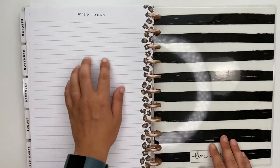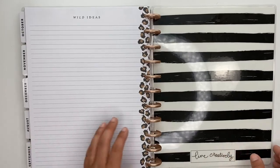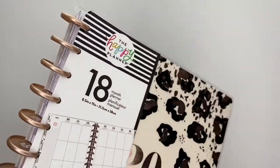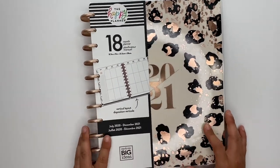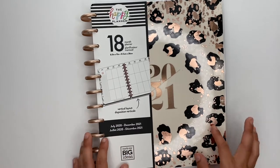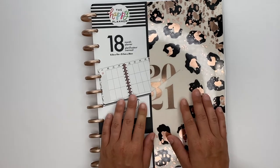I like how they did the Wild Ideas note page at the back to end the planner — that's super cute. So that is everything I received in my first squad box that is sized for the big planner. Thank you guys for watching. If you have any questions don't hesitate to ask, make sure you subscribe, come hang out with me on Instagram, and I'll see you guys in the next video!